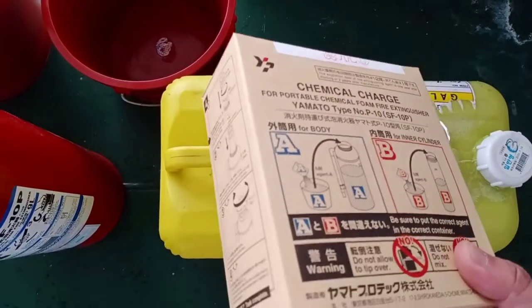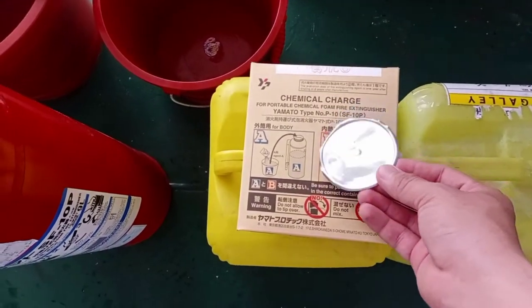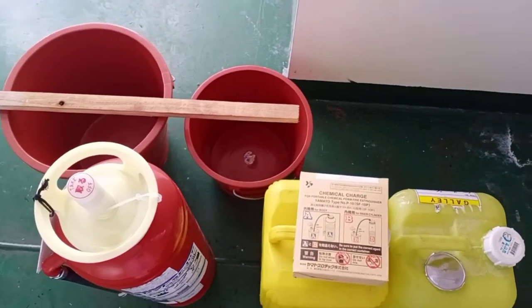Diyan natin isasalin — for the record only — ang Agent A at Agent B, kung saan hahaloin natin. Then, red plate, at siyempre tubig.